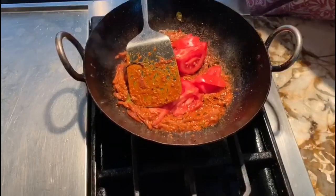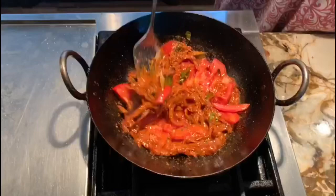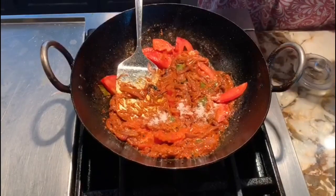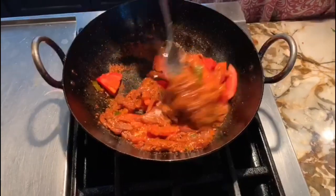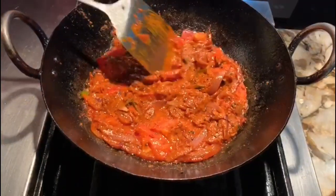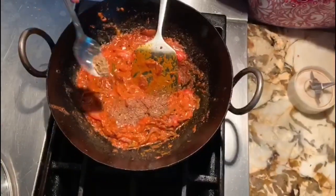Then add the tomato — we want the tomatoes to be soft. Add the salt, mix it one more time, and close the lid for a couple of minutes. Once the tomato is soft, you can add half a teaspoon of garam masala.